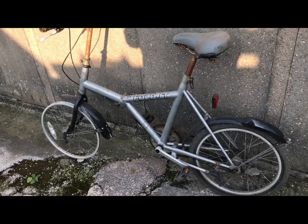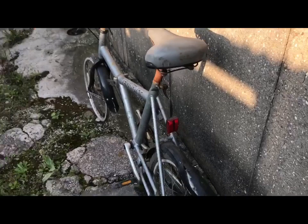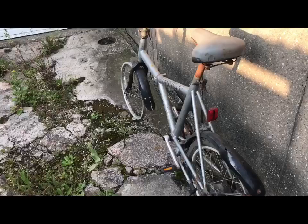Fast forward 20 years, and one of my cycling cohort texted me one day and said, 'I've just picked up a Dawes Kingpin and a couple of other folding bikes, and there's this thing with hub brakes that's supposed to be a Pashley but isn't.'